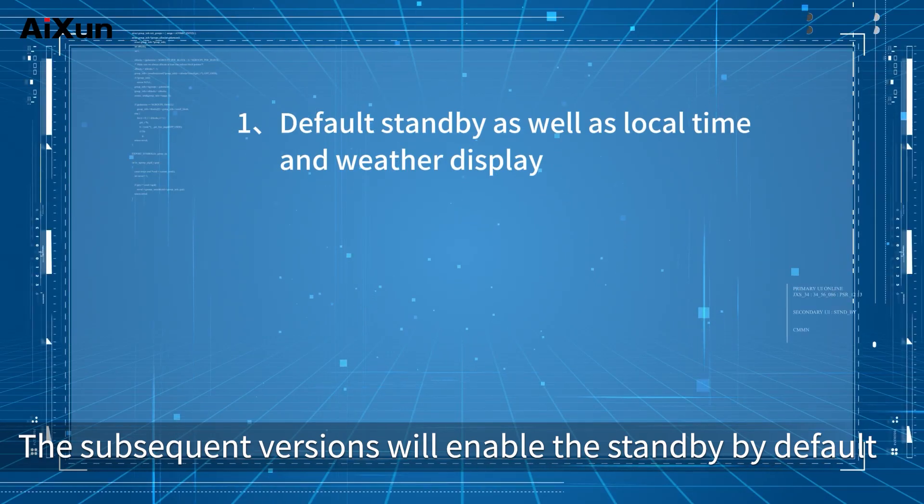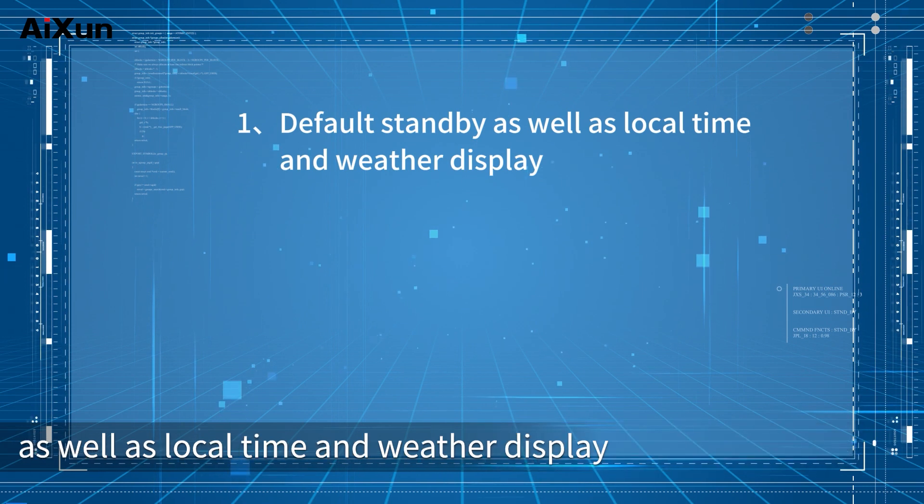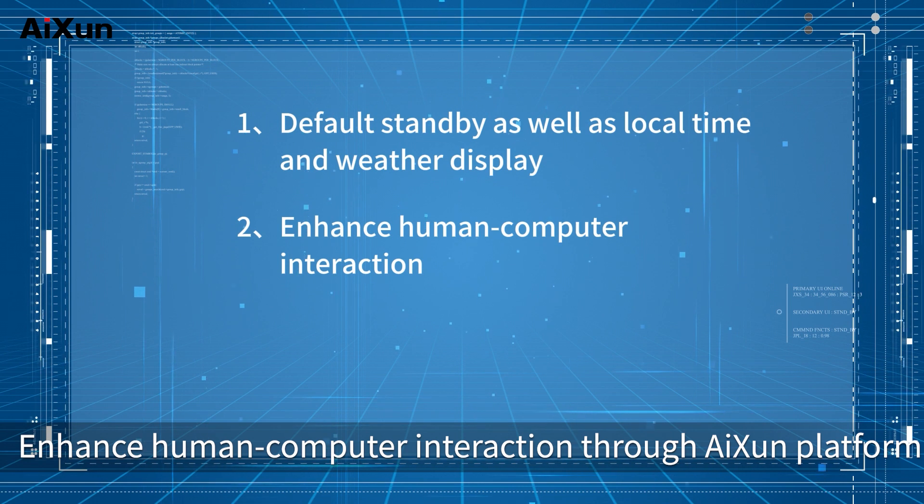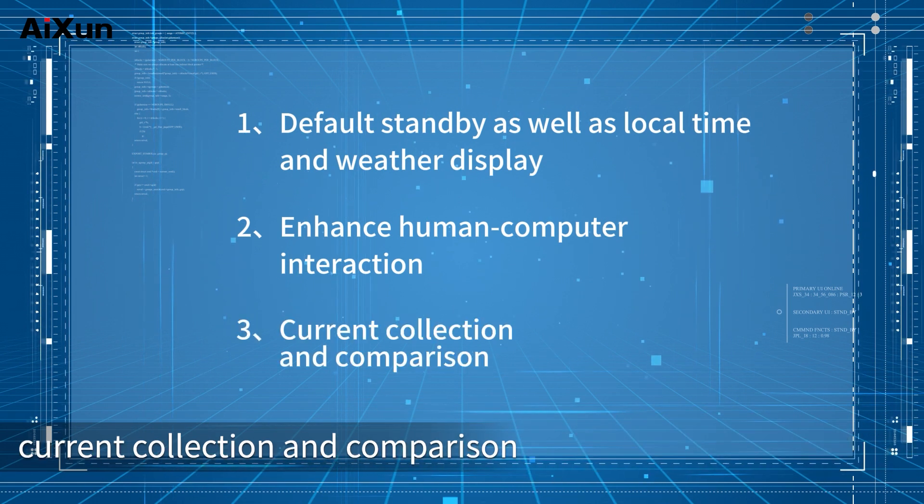Subsequent versions will enable standby by default, as well as local time and weather display. Human-computer interaction is enhanced through the Aison platform with current collection and comparison features.